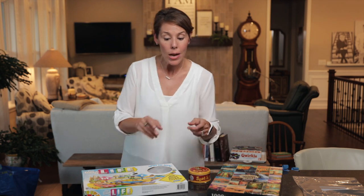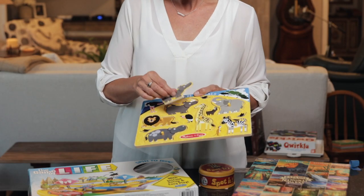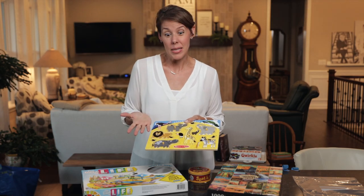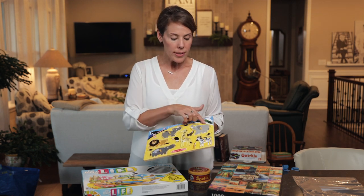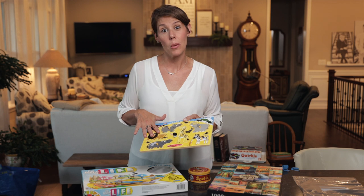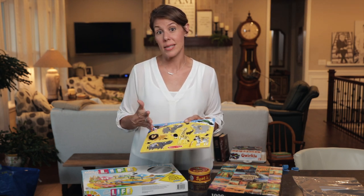Now we have a puzzle that doesn't have a box — it's got these peg pieces. Sometimes there are puzzles like this that are chunky without peg pieces. We've seen some people use painters tape and tape all these pieces down, but that really doesn't work that great because when we have thousands of people in there shopping, the painters tape ends up coming off and the pieces get lost.